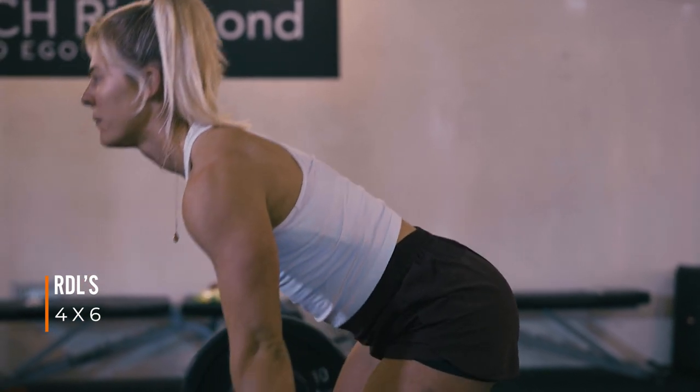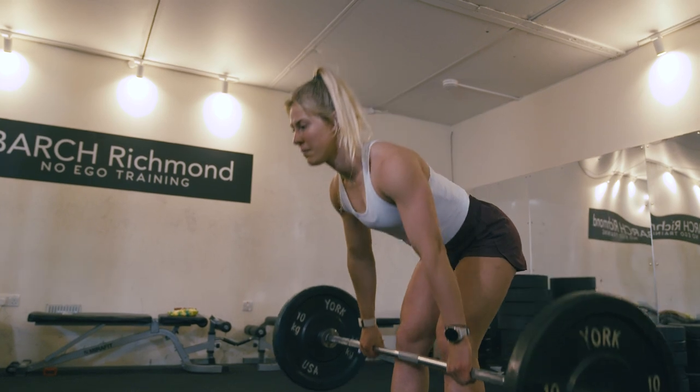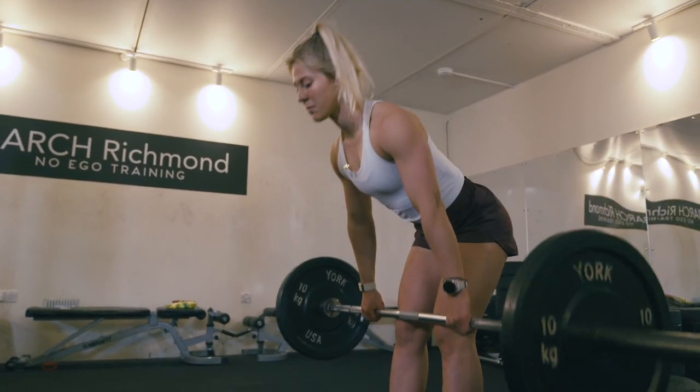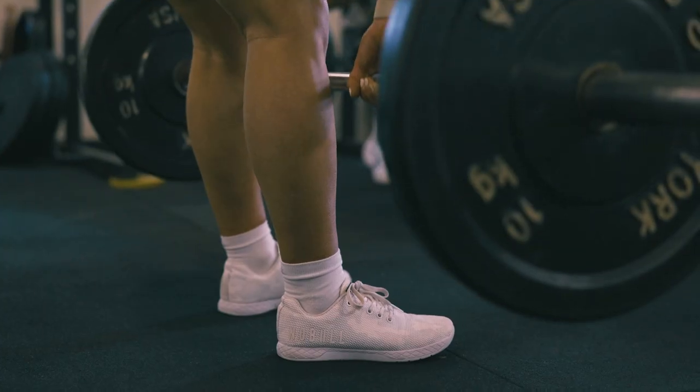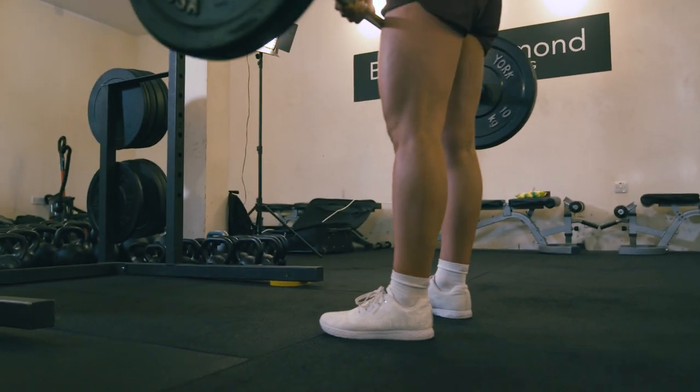Your RDL is a really good deadlift variation for getting those nice strong hamstrings. As with any deadlift you want to make sure you're keeping your core tight and your back neutral — really important. As you're going down, keeping the weight evenly distributed, you should feel your bum coming back away from you and the bar should end around mid shin. Then you just pull it back up and go again.